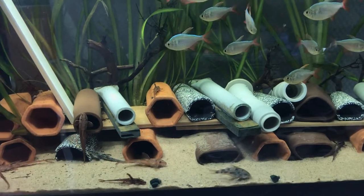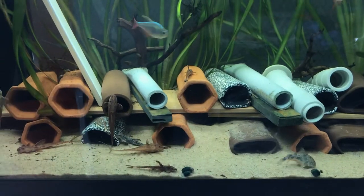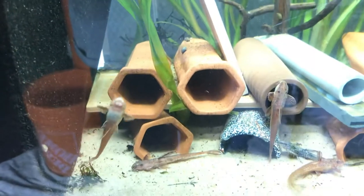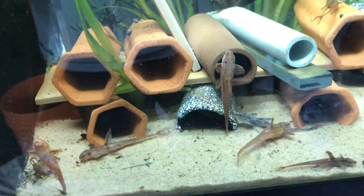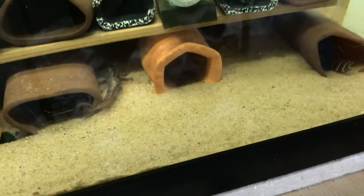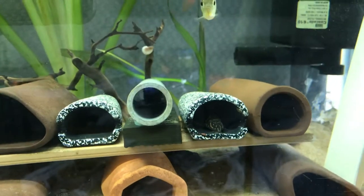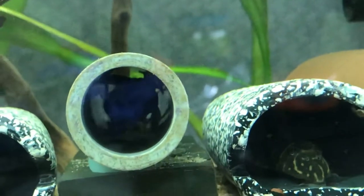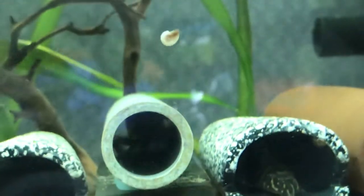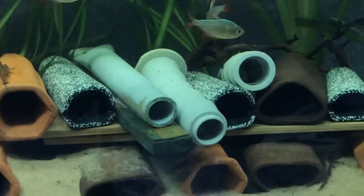They are more or less meat eaters, but they do eat the spirulina tablets — variety is the key to life. That's another male, a smaller one, doing some weird jerky movements, but that's how they are. They just hover around the bottom and bury themselves in the sand like this guy right here, covered in sand. There's spawning activity happening in there — the female just went back in. There are two fish in the tube.